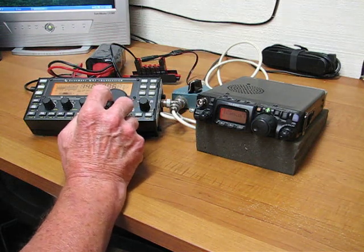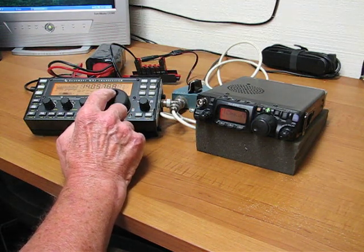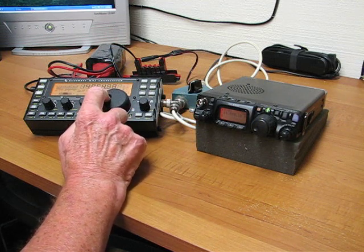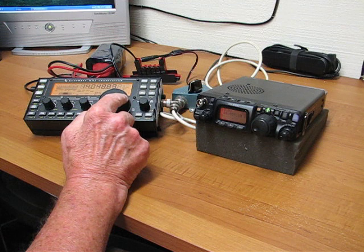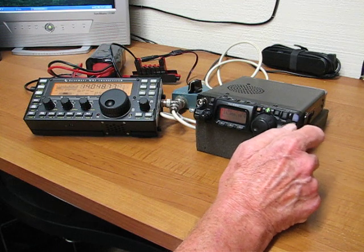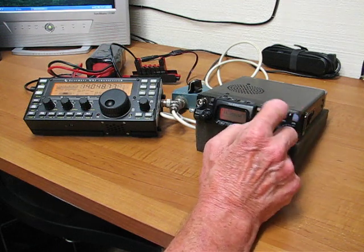So now we'll dial around and see if we can find a weak one on the Elecraft. Somebody's calling CQ. That's about an S5, but you're starting to hear some noise in there.